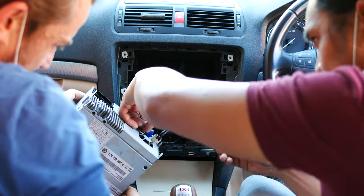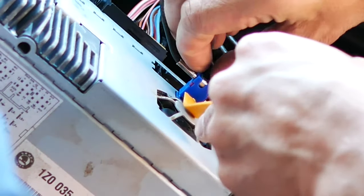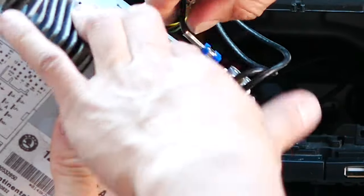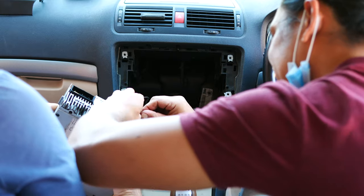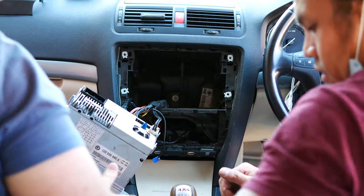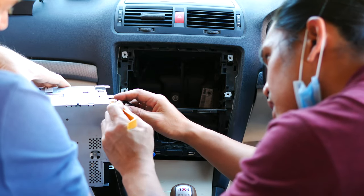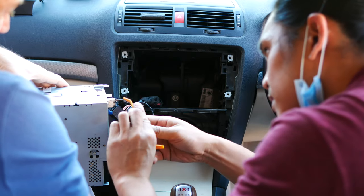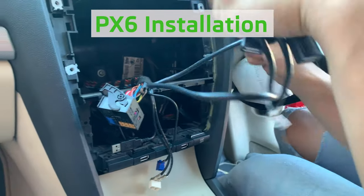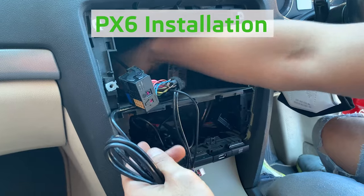The next part is to remove all the connections from the original head unit — the antenna points and the GPS. This can be a little fiddly, so just use your plastic pry tools to ensure you don't damage any of the locking tabs from the original cables. The GPS antenna plug was relatively simple to remove, but the double antenna radio plug was a little bit tricky because the locking pin is in a really awkward spot — just use your pry tools and you should be able to get it off. The head unit is now completely removed.